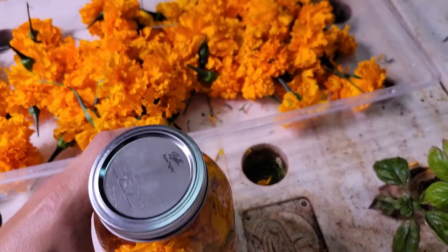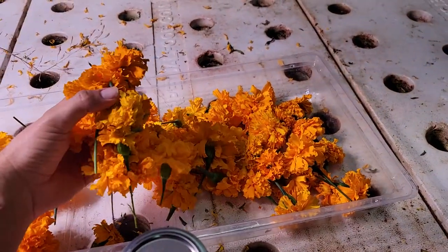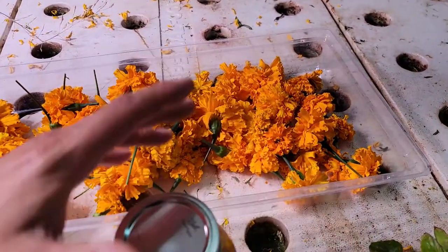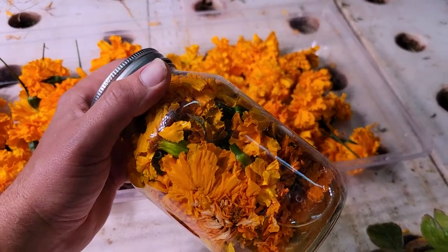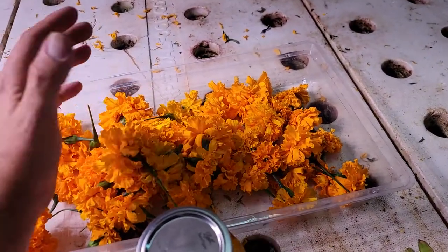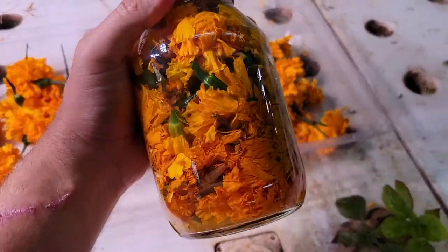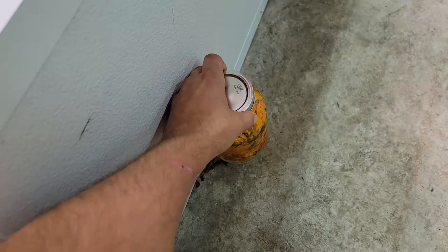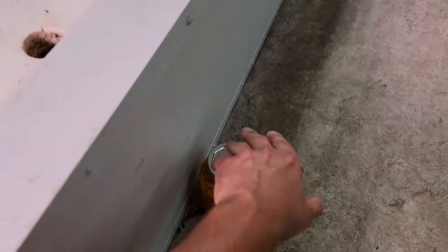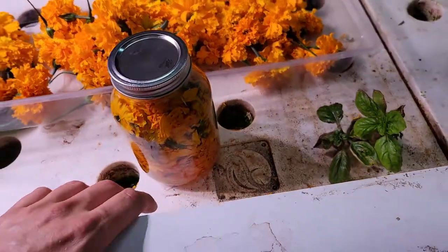It's very easy. I had some marigold plants here — I'm going to show you those stalks in just a minute. Harvest the flowers, take the flowers and water and add it to a blender. Then let it pulse for two or three seconds, and after that you add it to a jar like this and let it set in a cool dark place for a couple days.